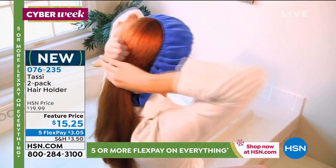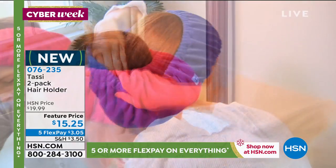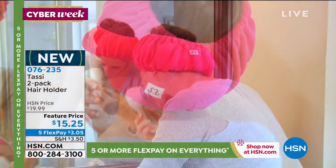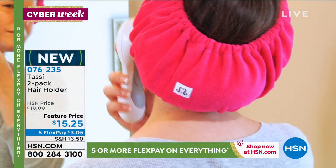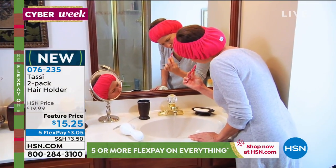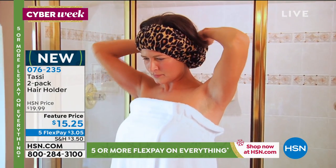You know what is fantastic about these too — I will get up before my husband, do my makeup, do my hair, and my hair's all dry. Then he gets in the shower, and now my hair is all out there getting humid and frizzy. When I use a Tassi, I don't have to worry about it. My hairstyle is protected. It's really luxurious, super supple — don't they feel nice? They feel amazing.